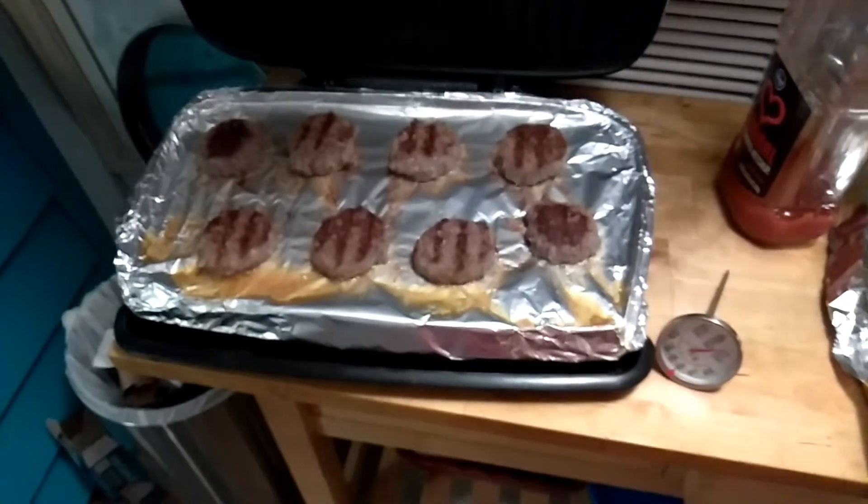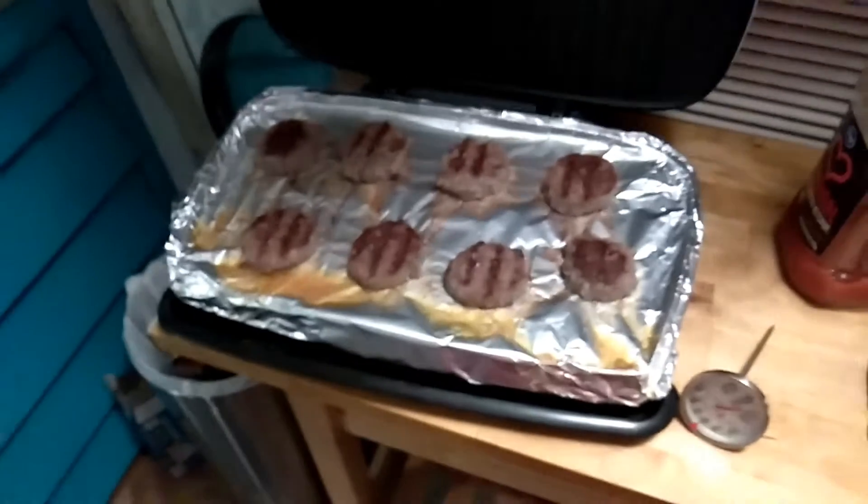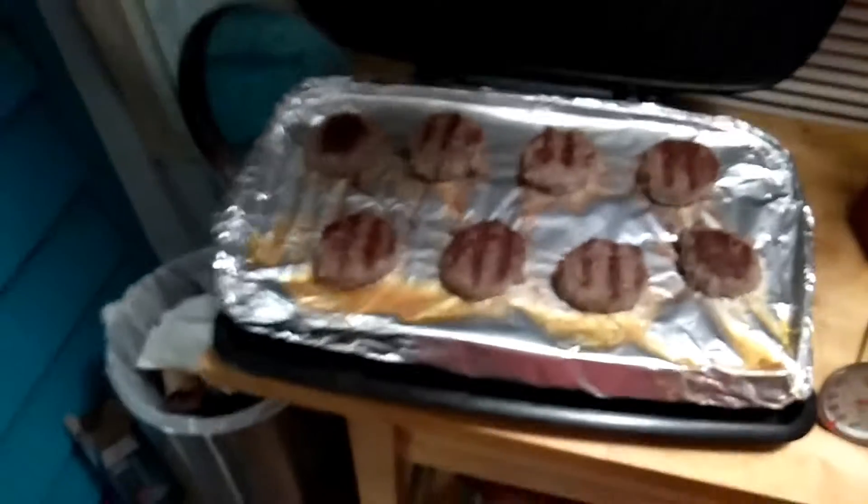One of the toughest things to cook is usually sausage because it splatters everywhere and it's really hard to cook in your skillet. So we cook it here on the George Foreman. Put aluminum foil on the other side of the George Foreman, put the patties on there, and cook them just like hamburgers.